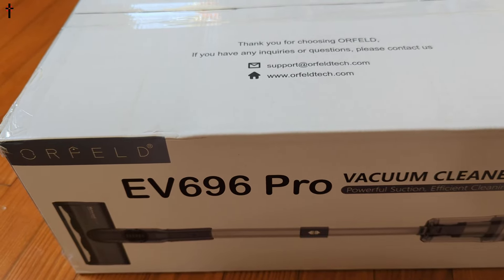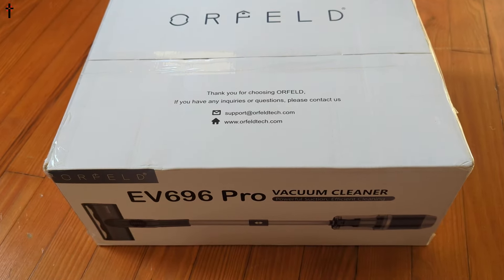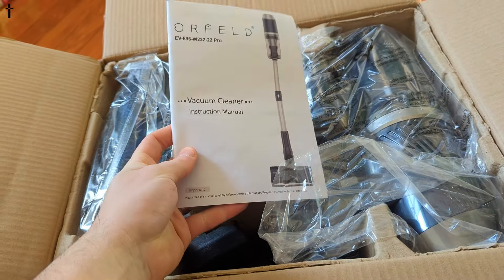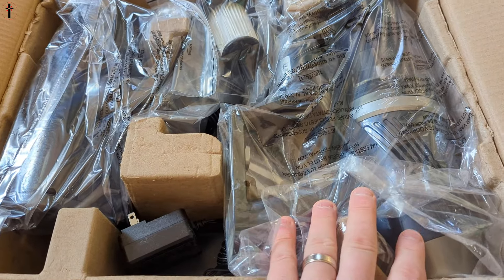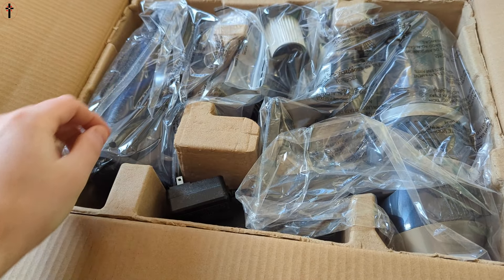Let's show you guys what you get in the box. Inside the box you get a nice little manual, and all the pieces come nicely categorized in their own little plastic bags.